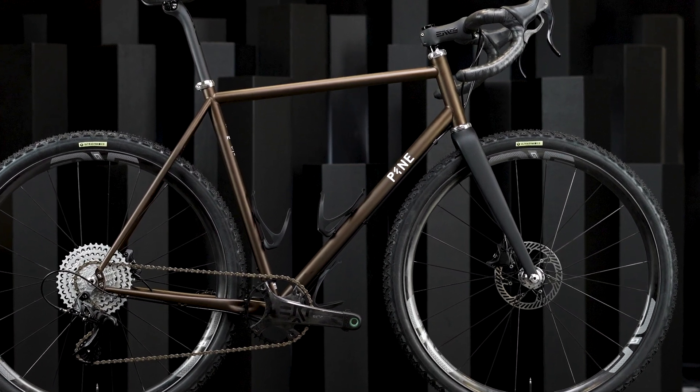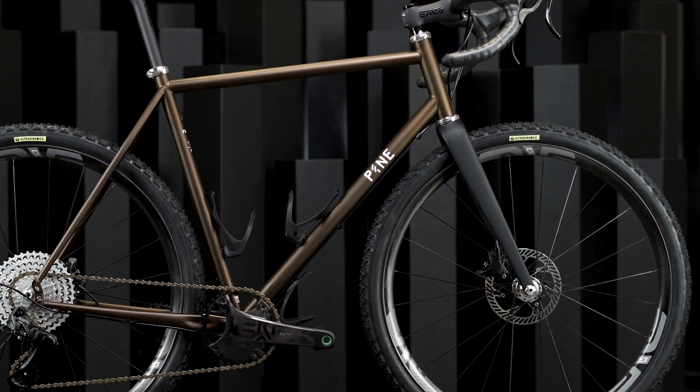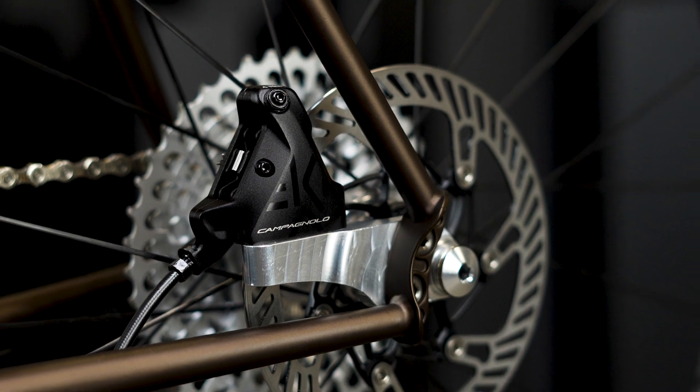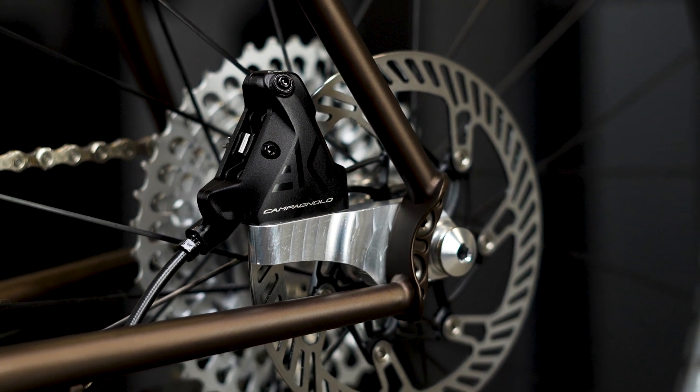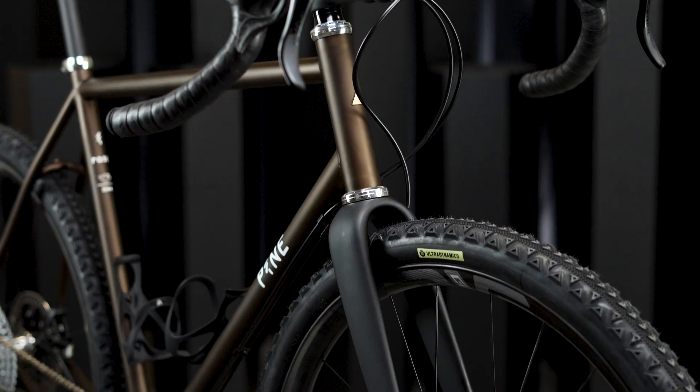We designed it to be run with 700 by 35, 650 by 48, and 26 by 2.3 inch tires. Not only that, but it also features custom dropouts that allow you to run the bike with rim brakes or disc brakes in any of those tire configurations.